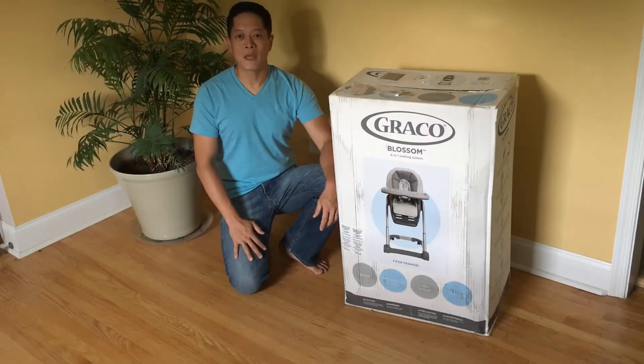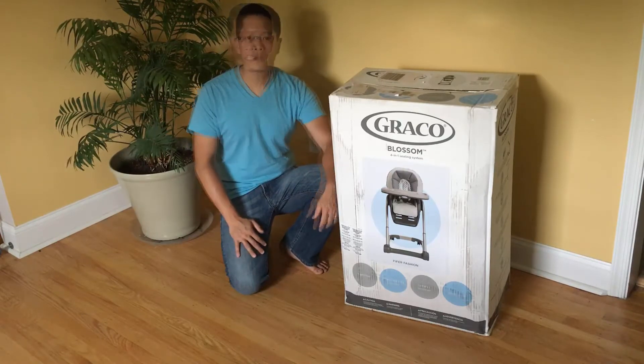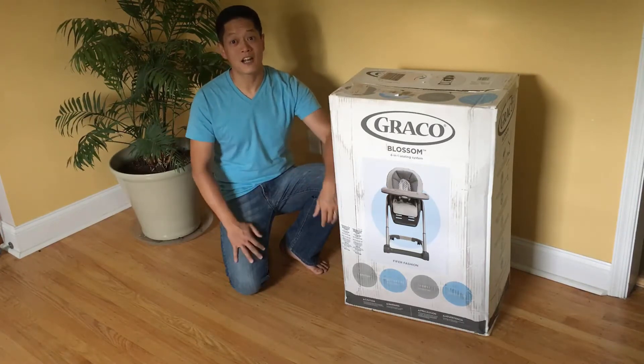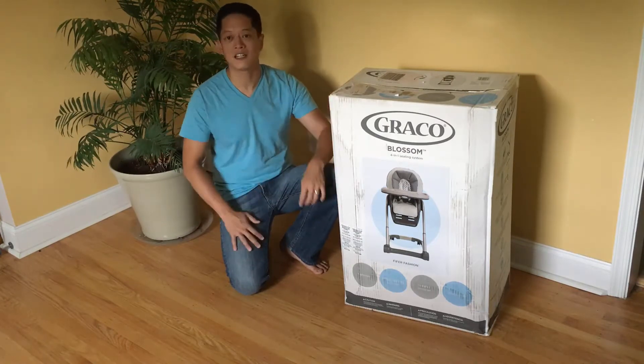Hey, what's up everyone — this is Kevin from Happy Unboxings and Reviews and today we're going to be unboxing the Graco Blossom 4-in-1 Seating System. We actually purchased this back in March and our little one wasn't ready to sit in yet, so it's been sitting around the house all this time and she is finally ready to be sitting in a high chair.